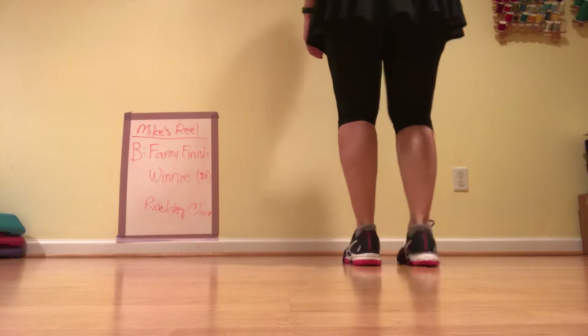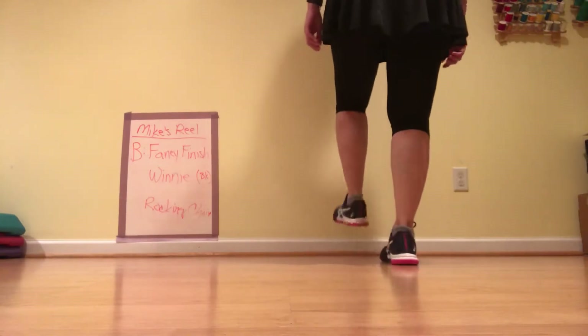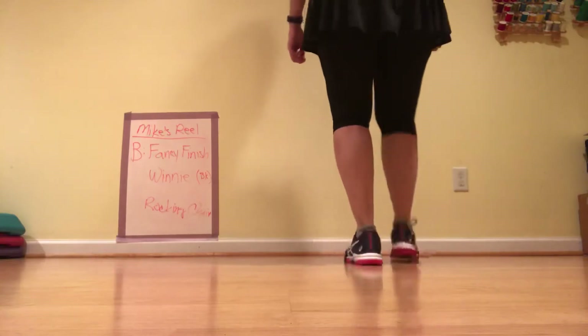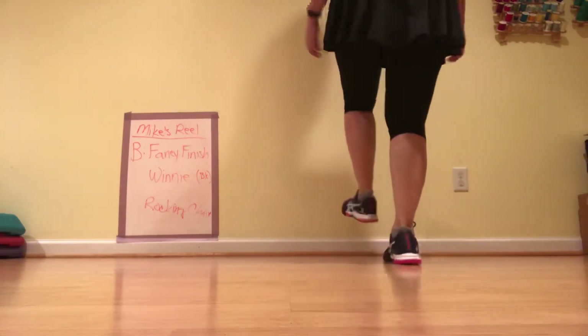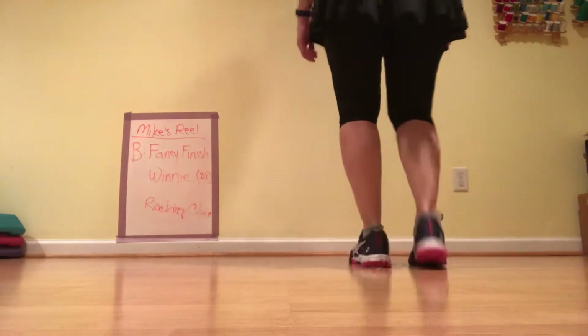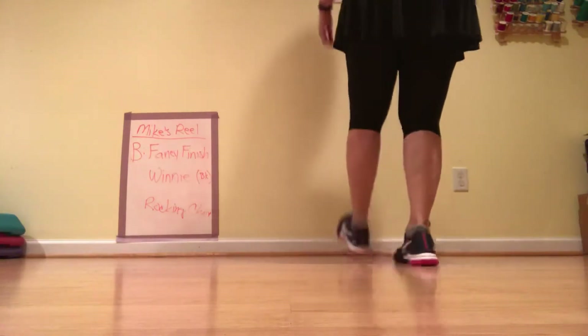Two singles, rock step, brush up. Five, six, ready, go — and a one and a two and three and four. Clap on that. Ready, go: double step, double step, rock step, brush up. Five, six, ready, go — and a one and a two and three and four.